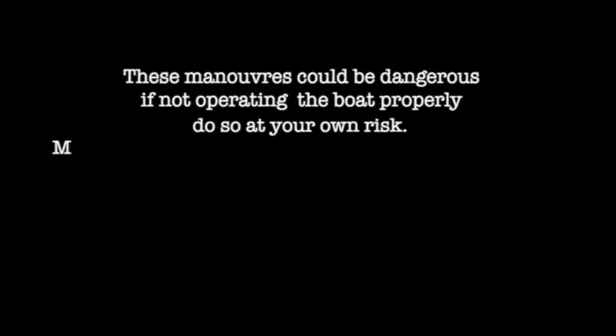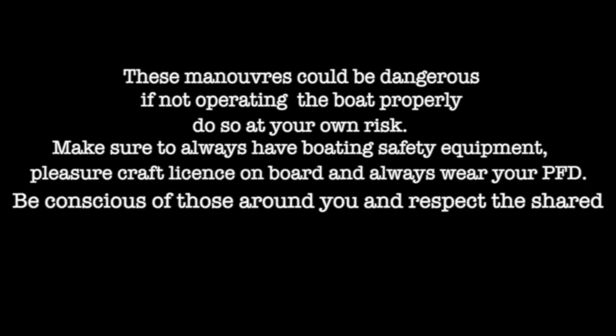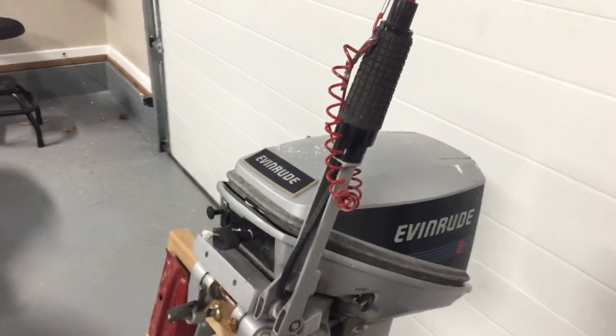Banshee Boat for everything boating. This could be dangerous if not operating the boat properly — do so at your own risk. Make sure to always have boating safety equipment. Keep your craft license on board and always wear your PFD. Be conscious of those around you and respect the shared waterway. Remember, never drink alcohol on board. Always play safe on the water.